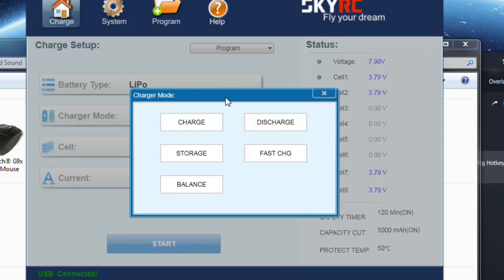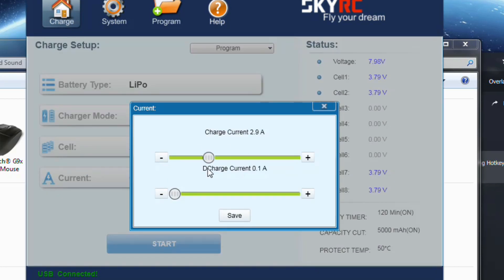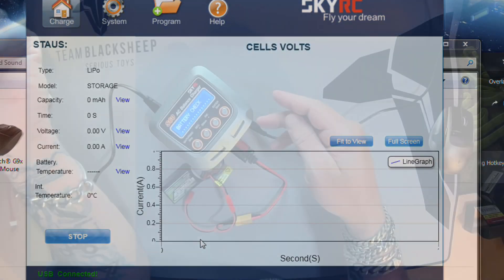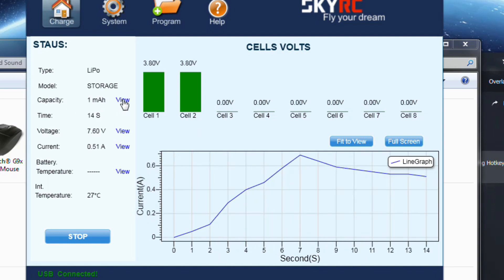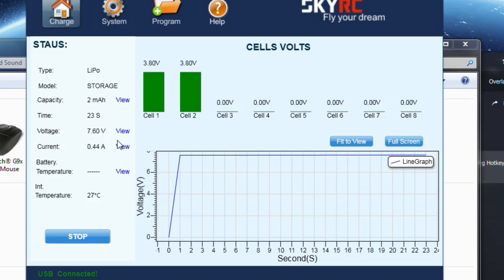LiPo — I want storage charge. Two cells. Charge current — this allows you to go up to 10 amps, but I believe this is a 60-watt, 5 or 6 amp max. I only need 0.8 at 1C. Let's get this started. You do have to confirm to get it going through the motions. You can view graphs of capacity, milliamp hours you've put into it, and the voltage of the battery or the current.